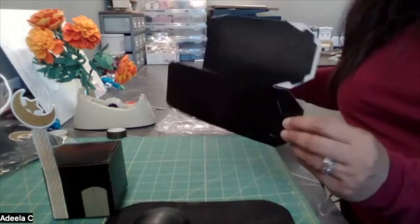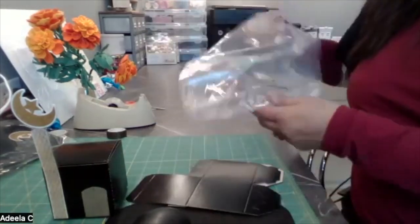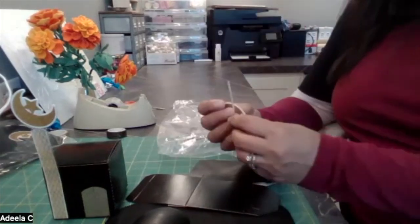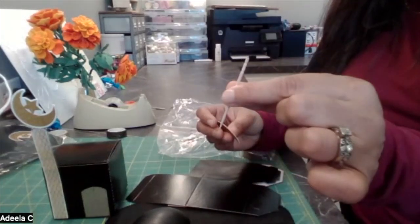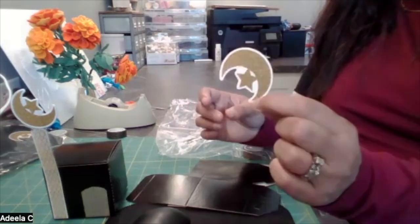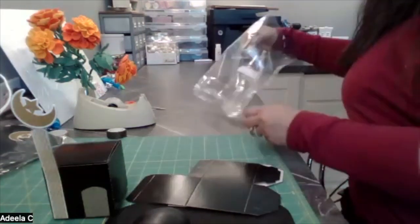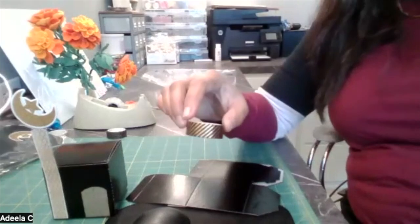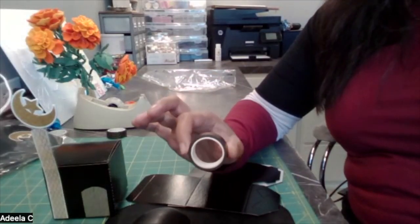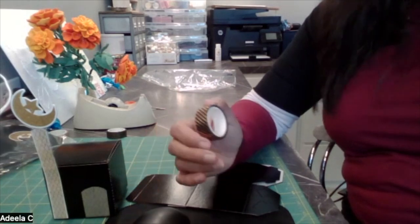In your bag you're going to find one little box — I'll fold it up to show you. There's going to be a toothpick — don't forget the toothpick, it's quite small so it might get lost. It's a little wooden toothpick, a stone moon and star, and one roll of tape. This is a different kind of tape called washi tape. If you haven't worked with it before, it's not as sticky as regular tape but it's used to decorate things.